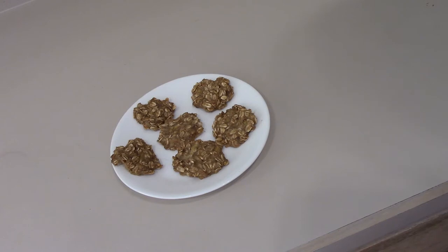Depending on which site you look at, bananas either have one milligram of sodium each or none. So our cookies — for 24 cookies — either have no sodium or two milligrams. Twenty-four yummy cookies.